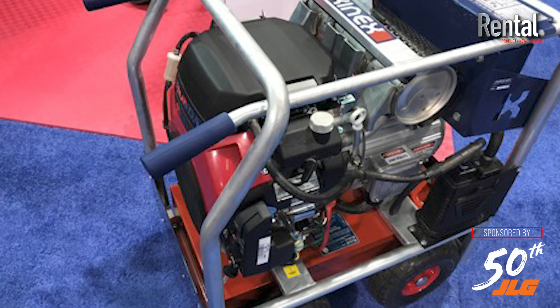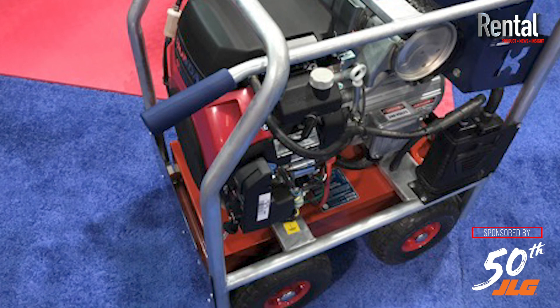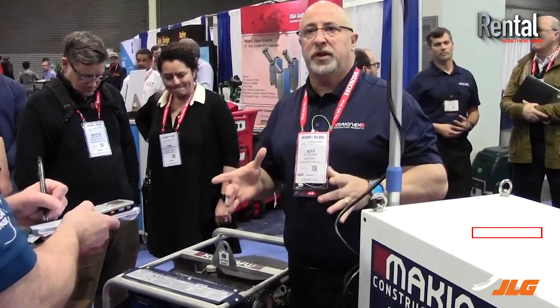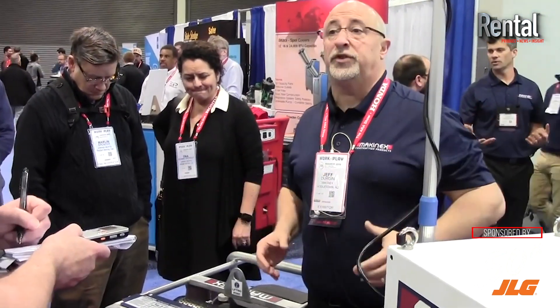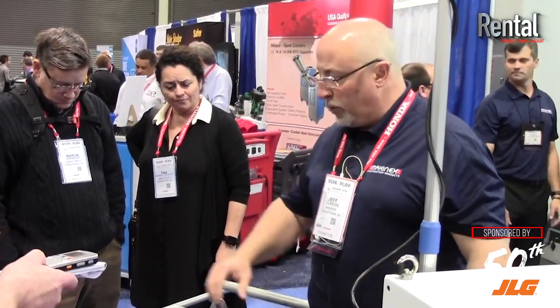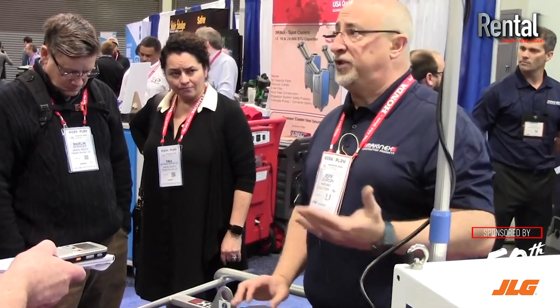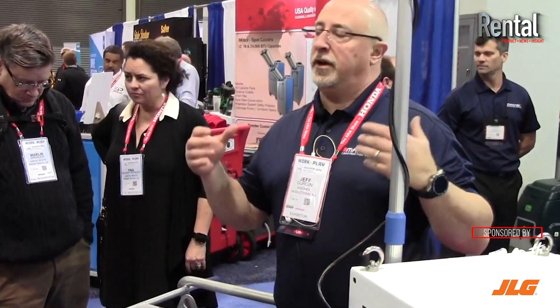Secondly, and to me most importantly, using magnets eliminates all of the computer boards that are normally used to regulate the power. Those are the things that burn out when generators get overloaded. So we produce very clean power — plus or minus 3% of rated voltage — but we don't need any of the computer boards, EGM boards, or anything like that to keep it in spec.